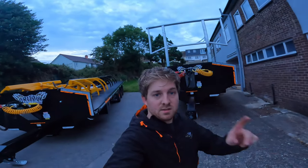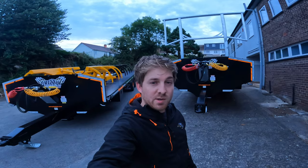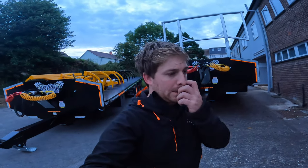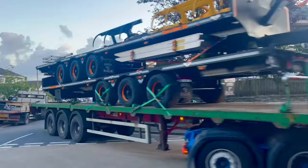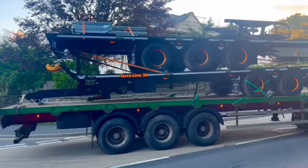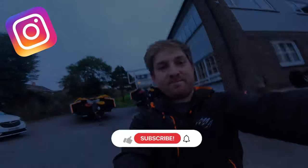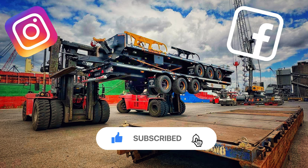Rock and roll guys. We'll catch you on the next one — I believe we've got a 26 foot low loader JCB Fast Track, yes, in Fast Track colours. Over and out, I'll see you next time.